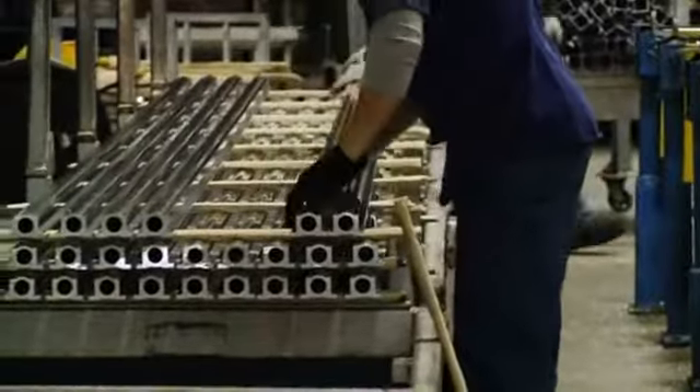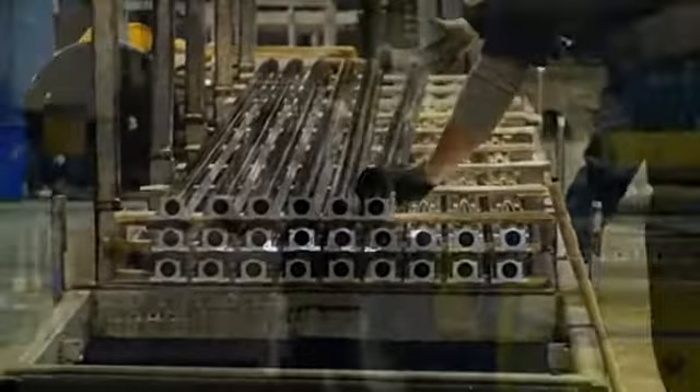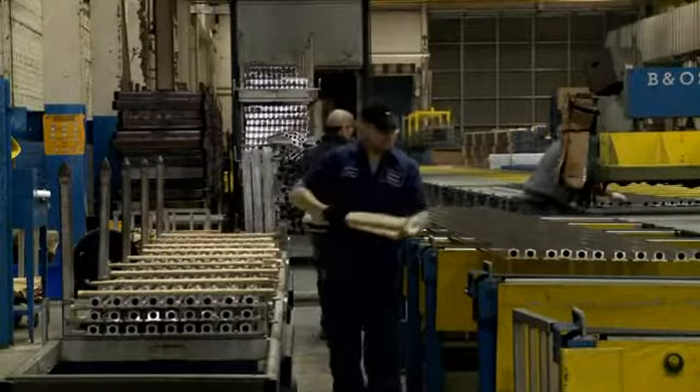Extrusions are then placed on racks as they are prepared for the aging process. Extrusion alloys reach their optimal strength through the process of aging, sometimes known as age hardening.